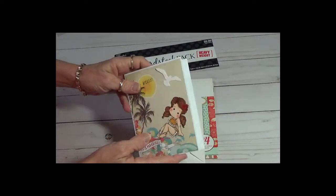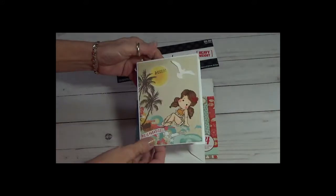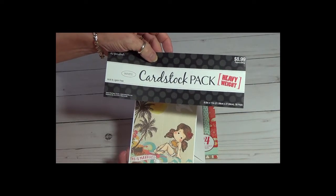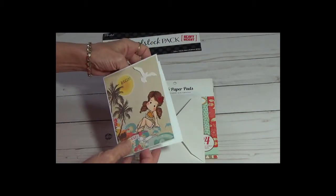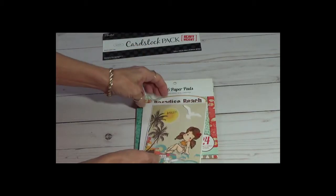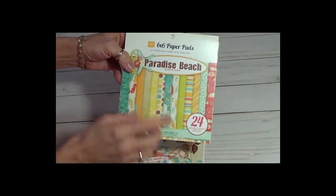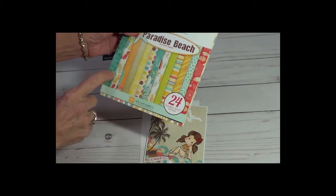The base — I should tell you that it is also blank on the inside. I use Hobby Lobby's heavy white cardstock for the base, so it is thicker. I also used — which I think has been around a while, but I'm not really sure — it's Paradise Beach, it's by Echo Park.